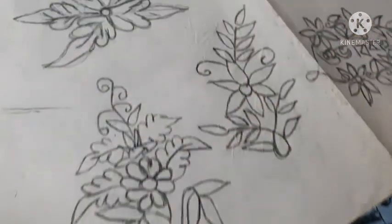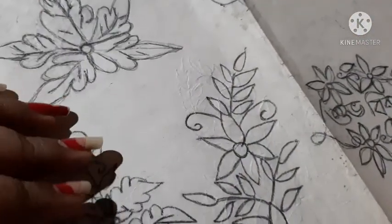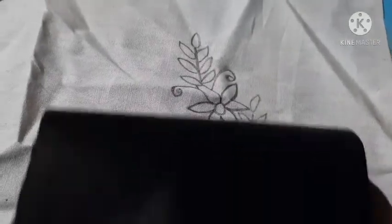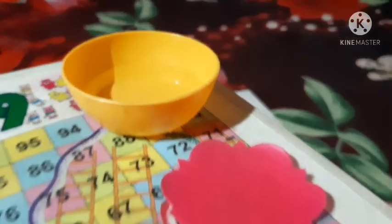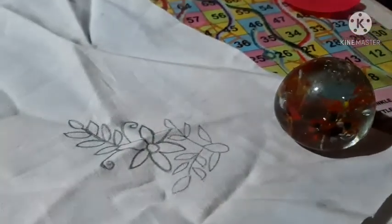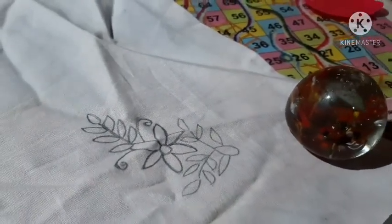Carbon paper. I am using carbon paper and I am already using the paper. I am using the color of the water. I will start with the color.